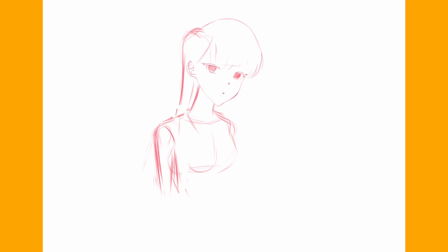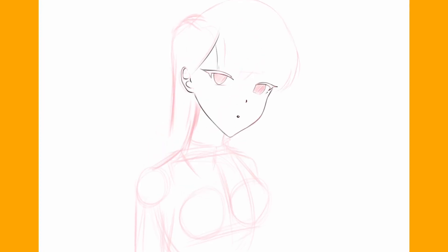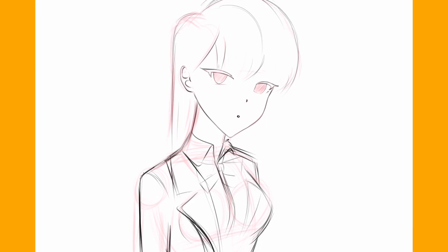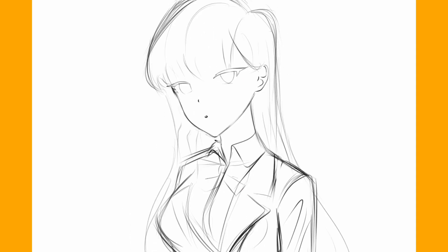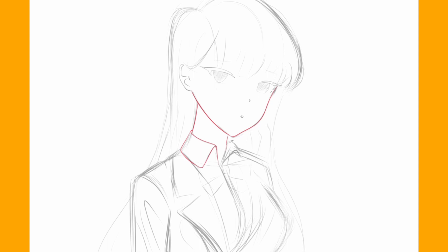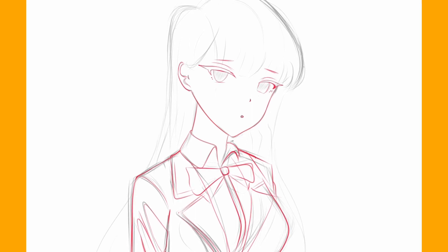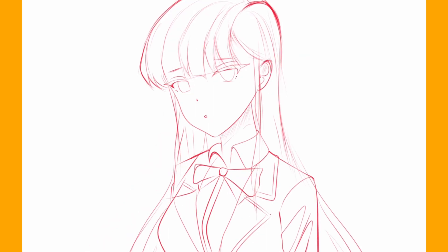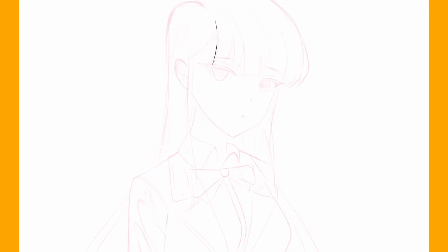I started with a rough sketch, but instead of erasing and correcting myself, I redraw everything in a new layer. I think redrawing the entire sketch is much faster than erasing and correcting yourself. I repeat the same process of refining the sketch three times, or until I'm satisfied. Now I think the sketch is fully refined.